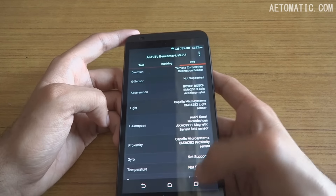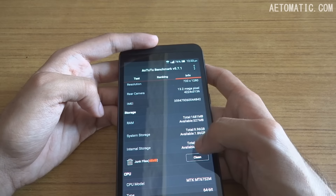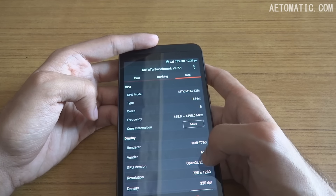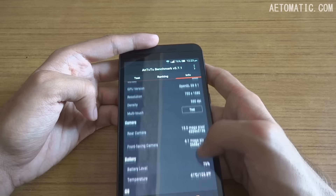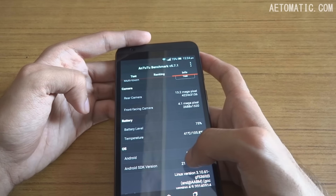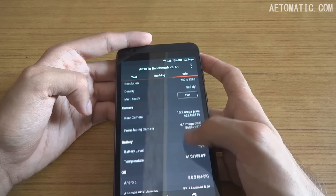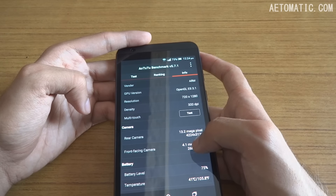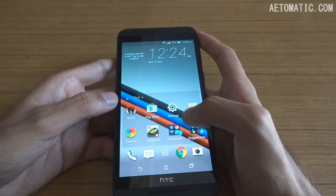I've been using the phone for close to an hour with Wi-Fi on and a 2G network — a normal use scenario. Starting at around 96% battery, the current level is 76% and the temperature is 41 degrees Celsius. So on normal use with full brightness, this phone loses about 20% battery per hour and doesn't get too hot.